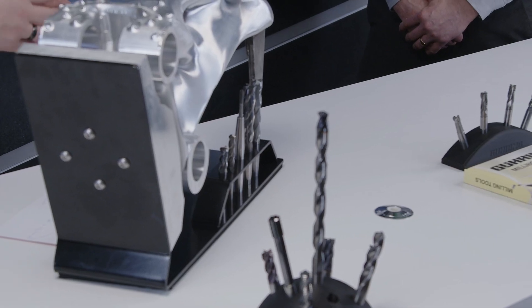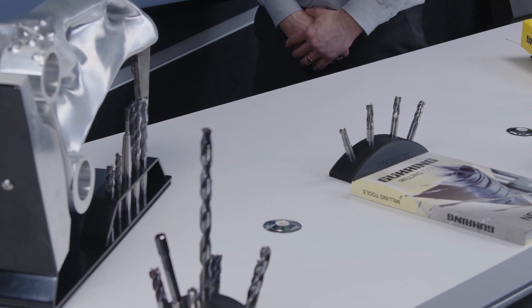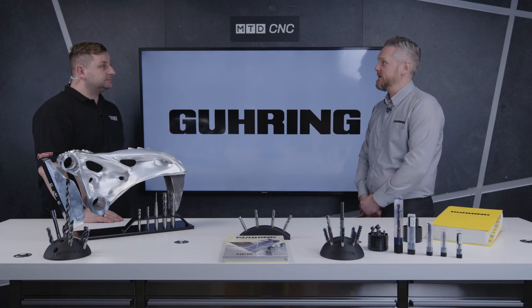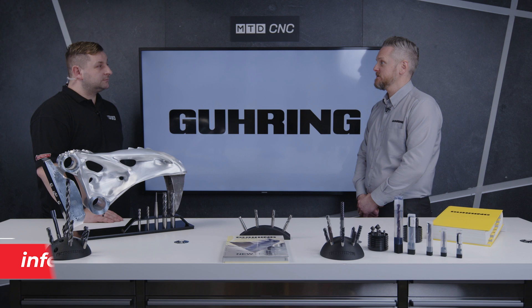Looking at tool life and surface finish, I don't think surface finish is a problem for you guys at Guhring. If there are people at home having problems with aluminium — and don't get me wrong, aluminium is a soft material but it still has its challenges with being sticky and clogging up your tool and snapping — how can they get in contact to find out more about your new range? If they send an enquiry to info@guhring.co.uk, we can send out all the information and even arrange one of our engineers to visit them on site.